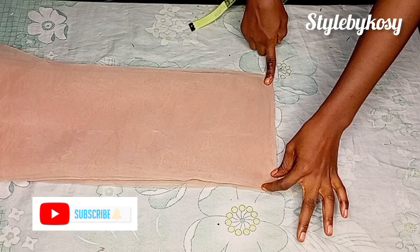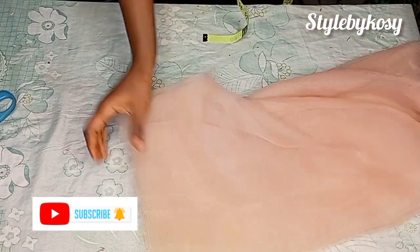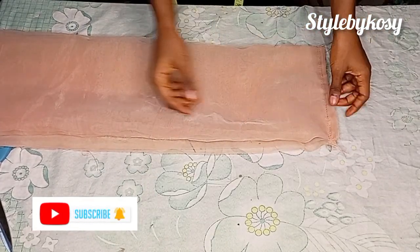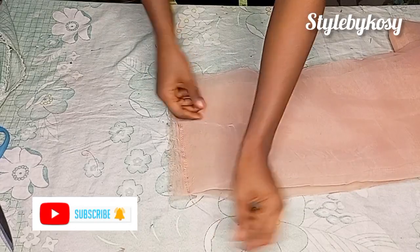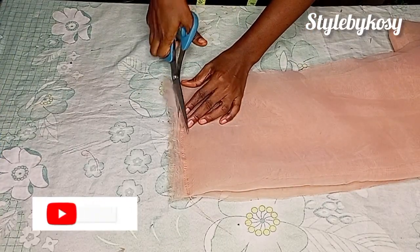After I was done folding, I'm going to go ahead and make my gather stitch at the top, then repeat the same thing on the bottom part. I'm done making my gather stitch and this is what I have as you can see — I did the same thing on the bottom parts. Now I'm going to go ahead and trim off this rough edge here, just like you see me doing.